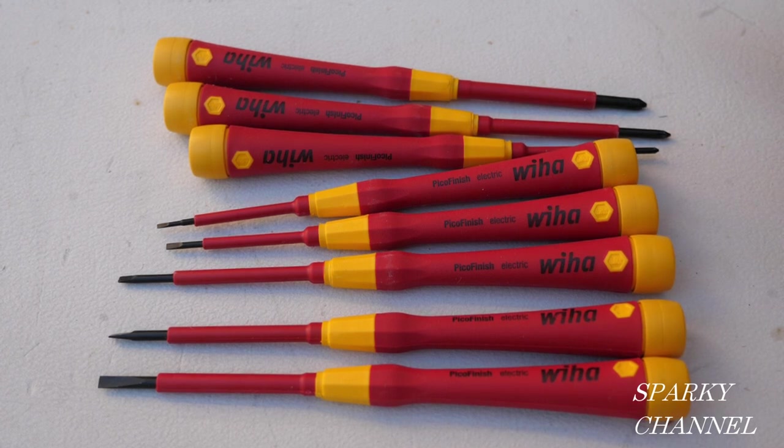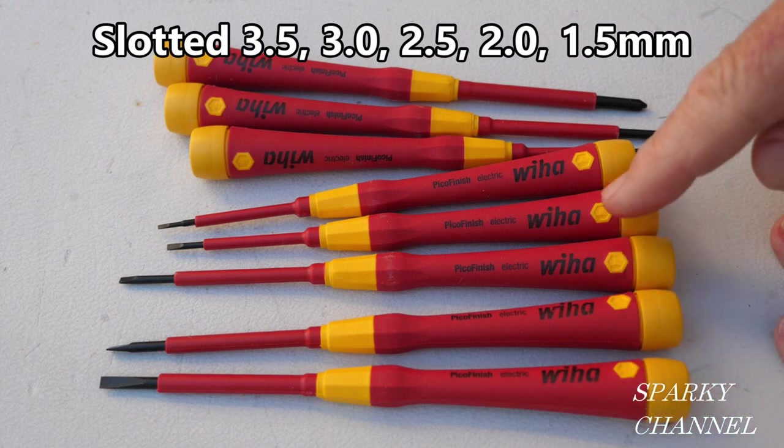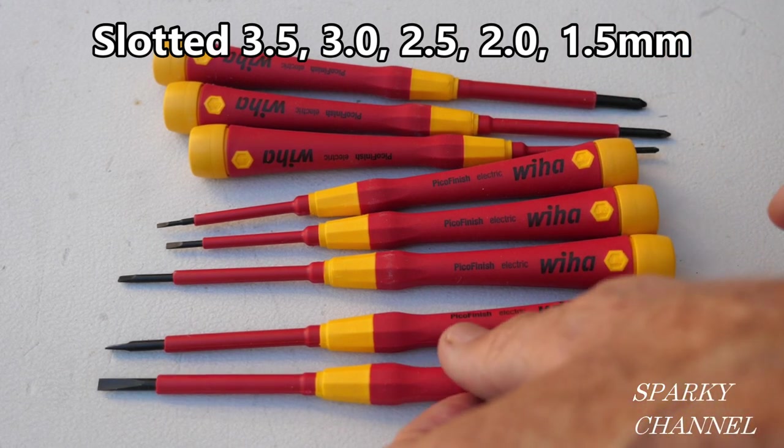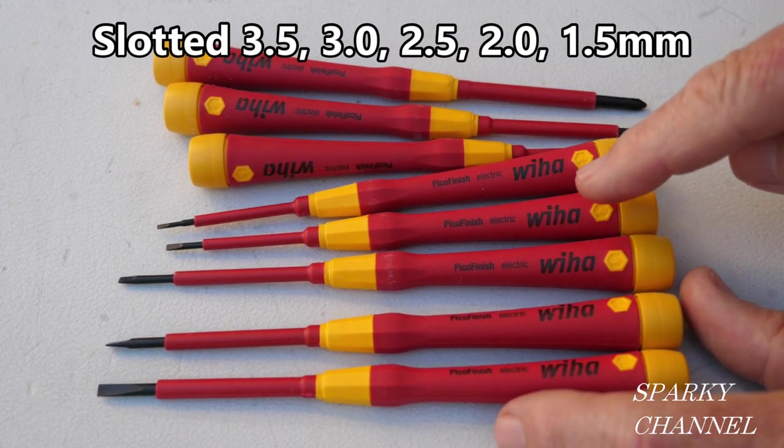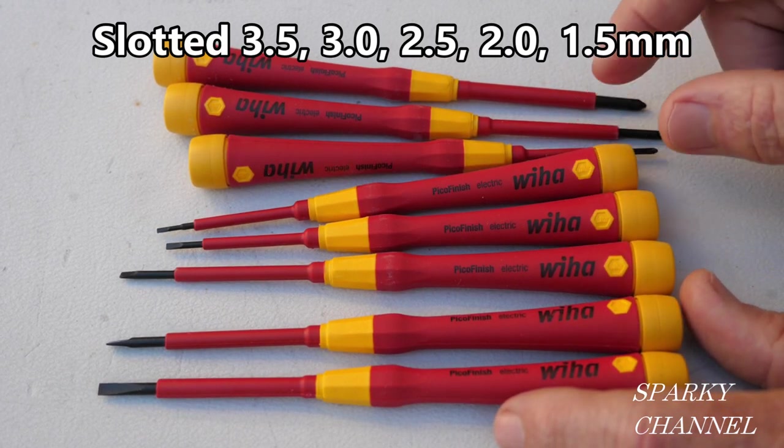So this set, it's a precision set. It's not cheap, it's quality though. The drivers are made of CVM steel. The set comes with five straight slot drivers: 3.5mm, 3mm, 2.5mm, 2mm, and 1.5mm.